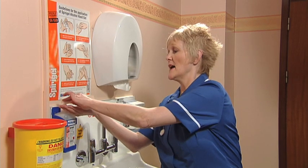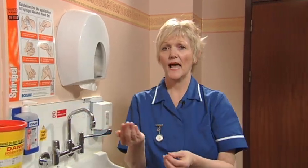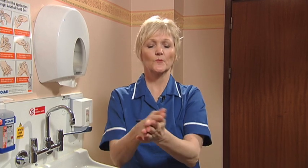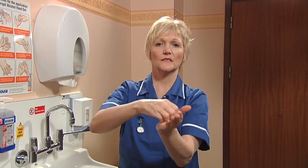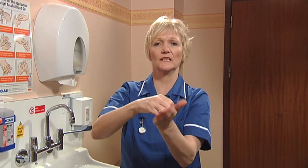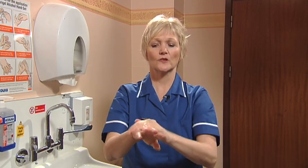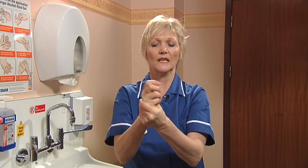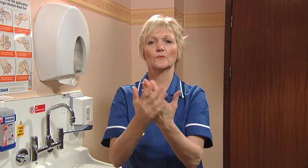Squirt some alcohol hand rub into the palm of one hand, rub the fingertips and the fingernails into it. Spread it into the palm of the other hand and do the same with the fingertips and the fingernails. Make sure that all surfaces of the hands are covered, the outside of the thumbs, and keep rubbing until the alcohol hand rub has dried.